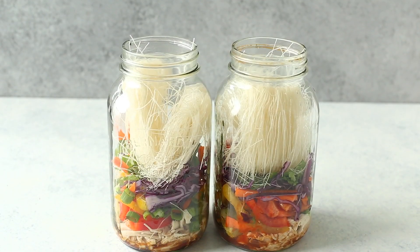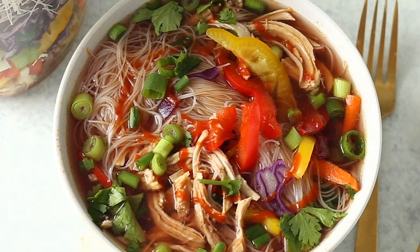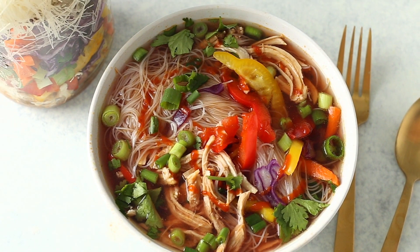Hey there, Taylor from The Girl on Bloor here. If you're into healthy eating and meal prep, you are just going to love this make-ahead lunch idea. Let me introduce you to the magic of instant noodles. This is one of the OG recipes from the blog, and even though it's an oldie, it's a goodie — I actually think it's one of my favorite recipes of all time. These jars are the perfect grab-and-go lunch. Whip up a batch on Sunday, then you're set for the entire week.